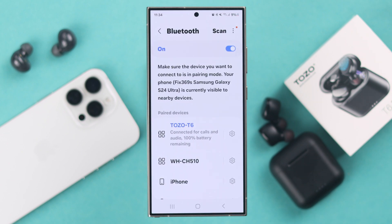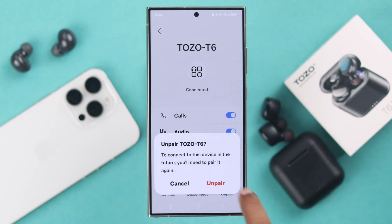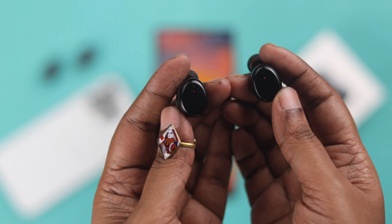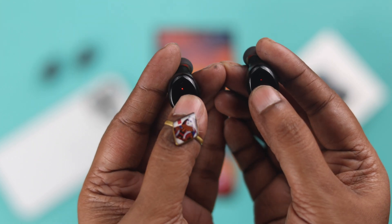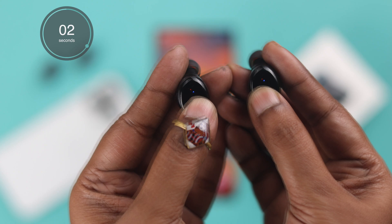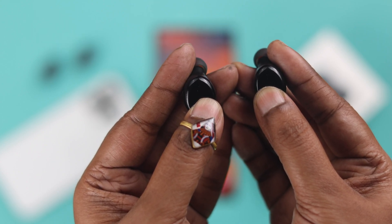Just in case if the issue still persists, just go ahead and forget or unpair your Bluetooth buds from whatever device it's paired to. After that, turn off Bluetooth on your device. Now take your buds and press and hold the touch control panel on both of the earbuds for 5 seconds, till it shuts down completely after showing a red flashing LED.